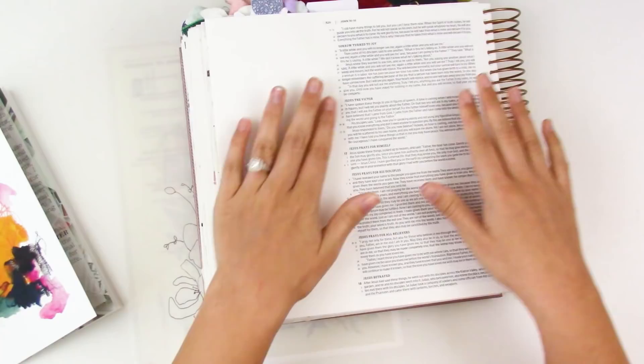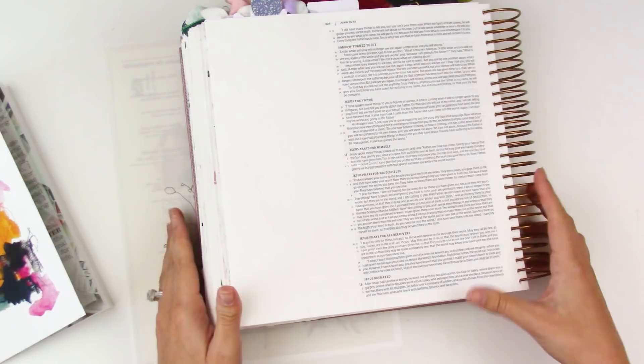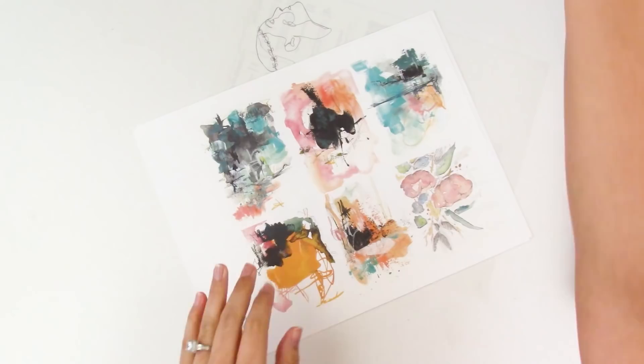Let me put you on fast forward. We are journaling in John chapter 17, verse 24, which says: 'Father, I want those you have given me to be with me where I am, so that they will see my glory which you have given me, because you've loved me before the world's foundation.' We're going to be talking about meeting him in the secret place through prayer — that's my pull-out moment from this.